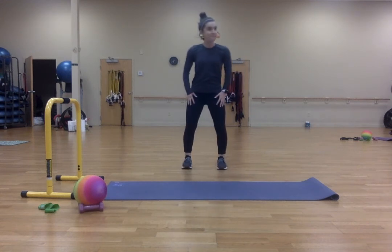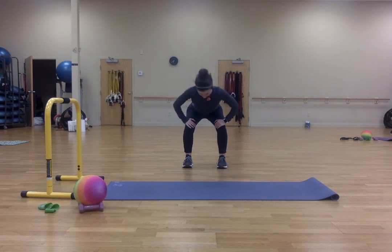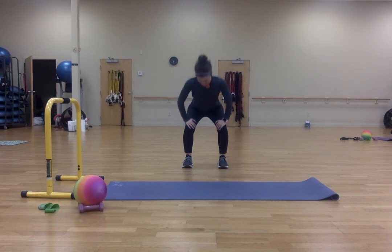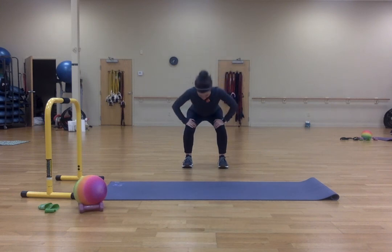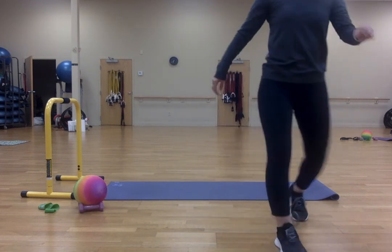Let's bring your feet hips-width apart. Hands on your thighs, flat back down, and arch on the way up. And again, flat back. And arch. And then one more good one. All right, perfect. So now we're going to grab the mini band.